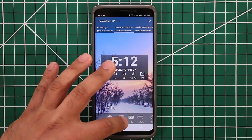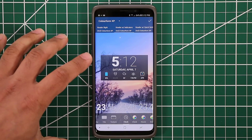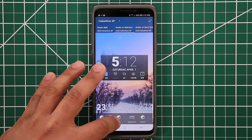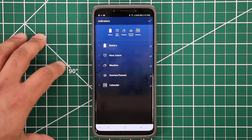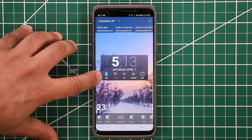You can also change the clock style — I can grab different kinds of clocks. The one I normally like to use has the hour bolded and the minutes not. Then you can change every single thing at the bottom here. If you go to Indicators, you can change which indicator you want to use on your indicator row.